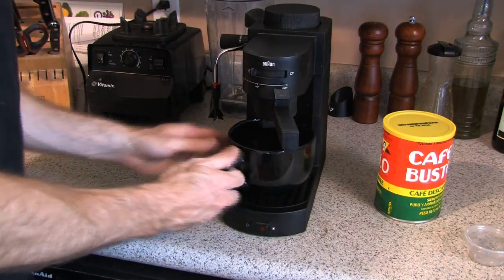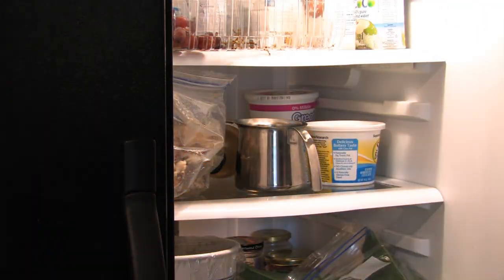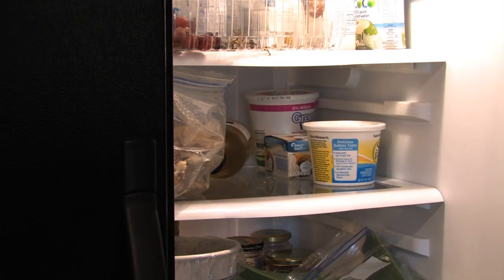Of course, you want to use a really cool mug for your cafe latte. It's really important that your milk is very cold, so I always chill my frothing carafe. Now the key to a great latte is that we're going to froth the milk first before we brew the espresso.